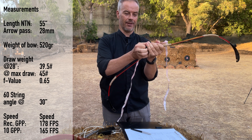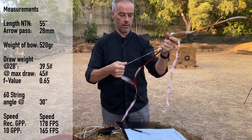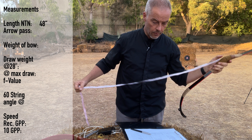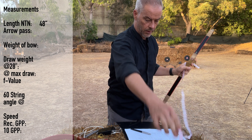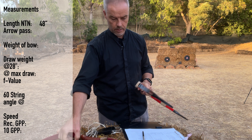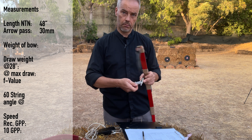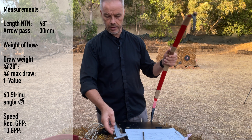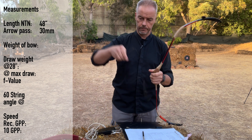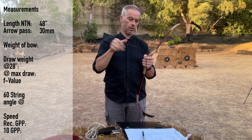Just make sure you don't add half an inch because the handle opens up. It's about 48 inches from nock to nock — he said 48.8, that's fine. We have an arrow pass of 30 — Korean style. Even the brace height is Korean style, so if you can shoot a Korean bow, you can shoot this bow.